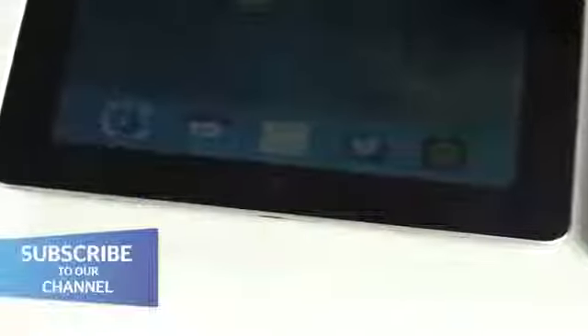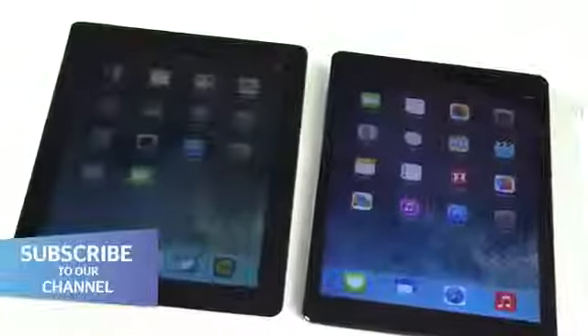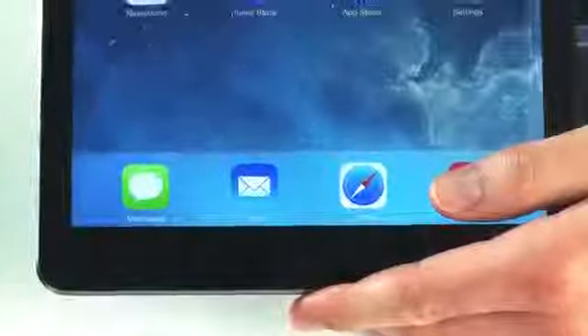This is the fourth-generation iPad. At 654 grams in weight, it's fairly lightweight, but it's got a thick bezel around its screen, and when you compare it to the iPad Mini, it looks a little bit out of date. For that reason, Apple's taken the design aesthetic of the iPad Mini and then upgraded it to the Air.